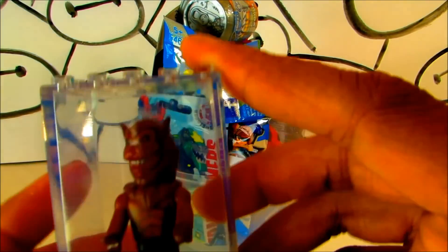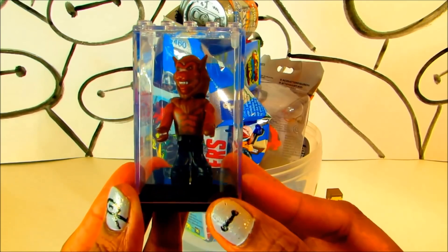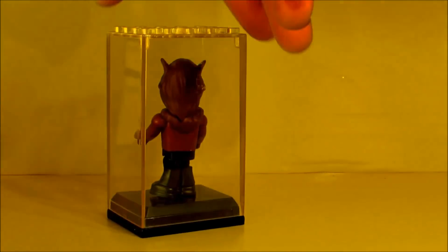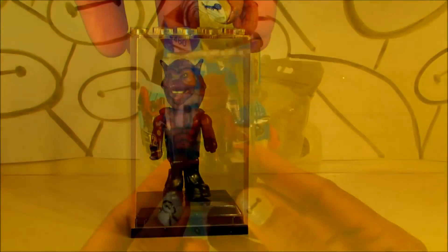Put him in the display case and look at that — I'm really excited to see how he looks in the dark.